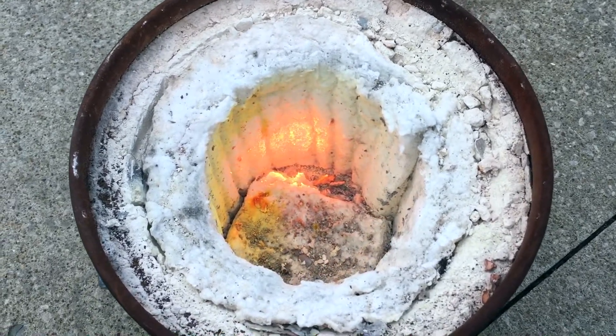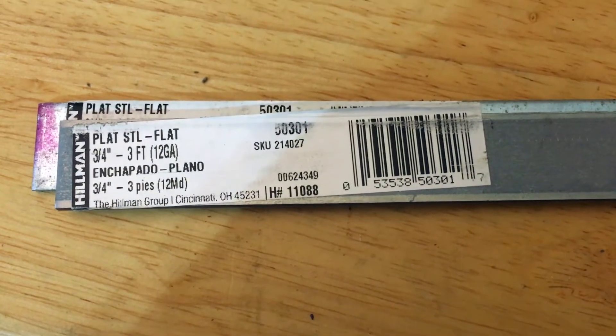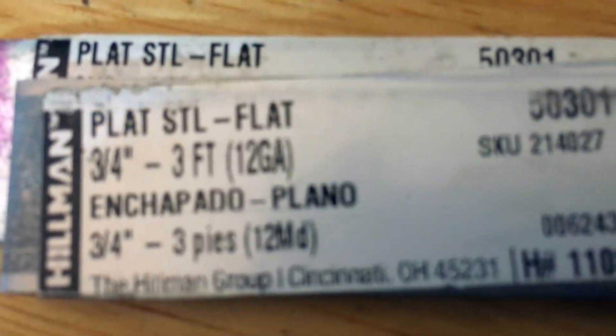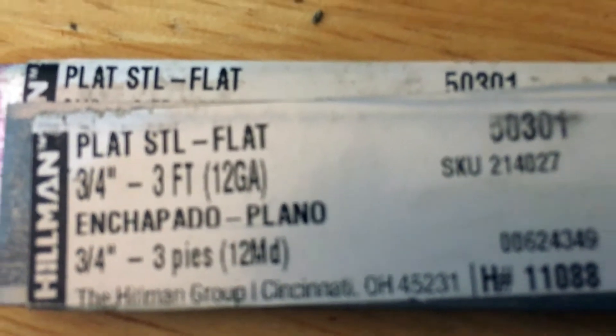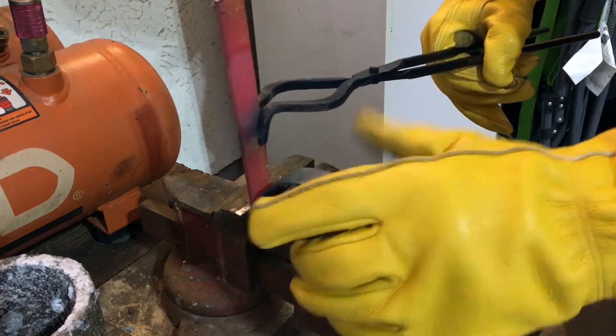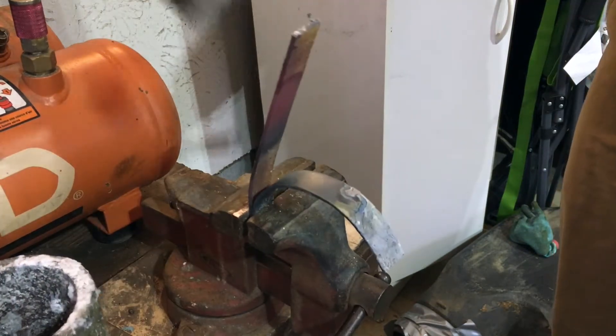Throughout the process I was wondering what this yellow stuff was all over my forge, then I realized I made the mistake of buying zinc plated steel. I would highly recommend not buying plated steel, as the zinc gases are toxic. Once the first section is bent to the correct size, the second one is quite easy.